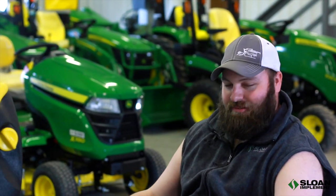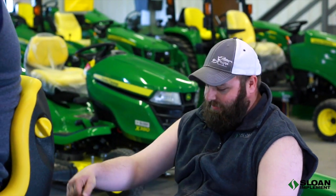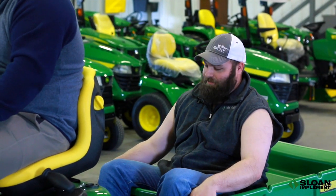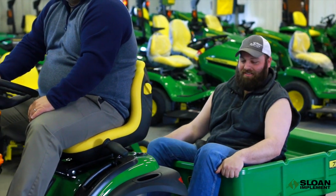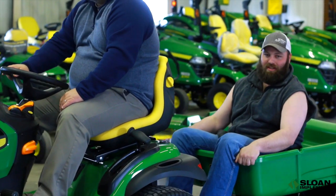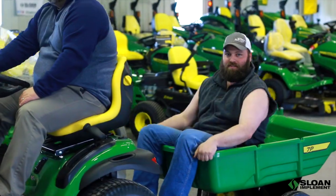You got sticks in your yard, you got piles of leaves, you need to move a little dirt out of the way so you can get your yard looking green and ready this spring. Well, the John Deere 7P lawn cart is perfect for you — steady and sturdy and well-built. It even comes with a manual dump feature, perfect for all those large loads you need to move around. Stop in at Sloan Implement for the Drive Green event and you can get this for free with select purchases of the E100 series.